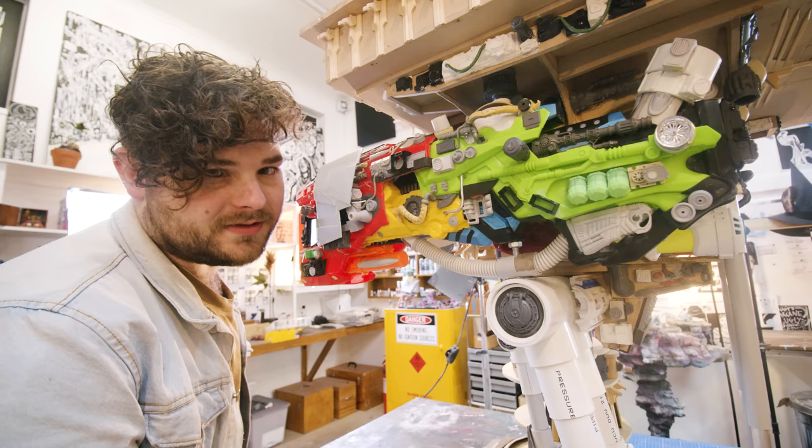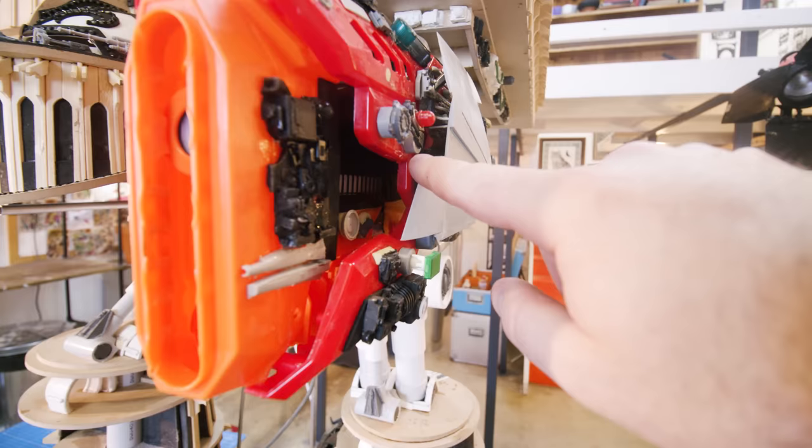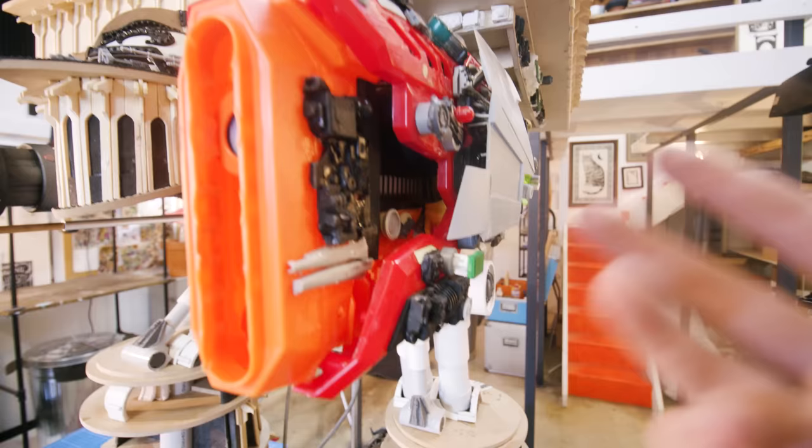It also sort of feels a bit weird making stuff and then covering it up. But when you look down the panels, you see all the detail and I think it just sells it all so much. Even if it gets covered up, you know the magic is still sort of there, right?